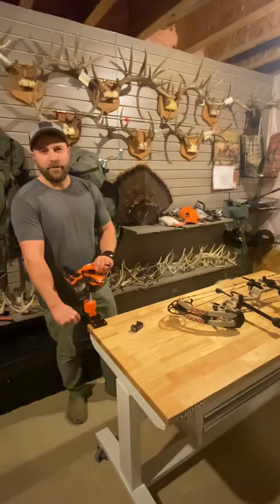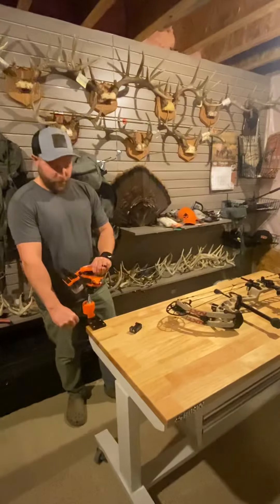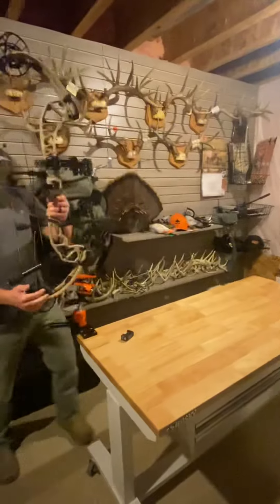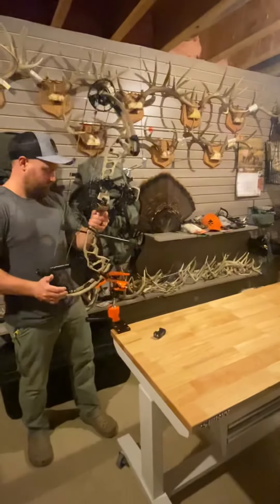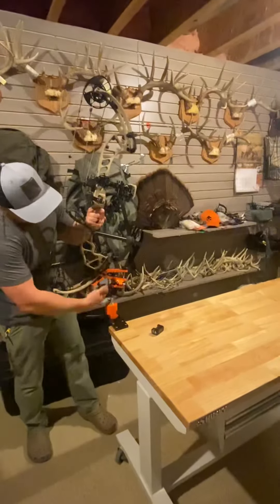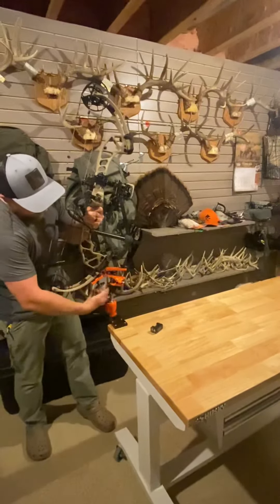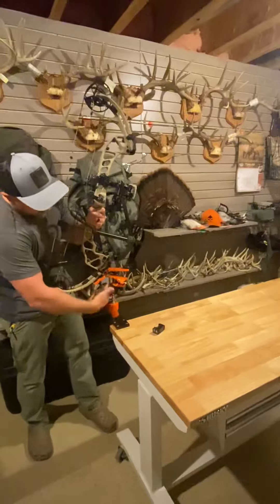I'm going to throw a bow in here and just show you how quick it is to get a bow leveled up. This one has the wide limb bracket on it, so it makes it super nice for the new bows that have very wide limbs.